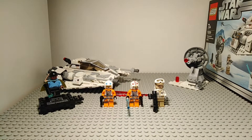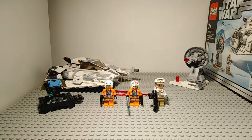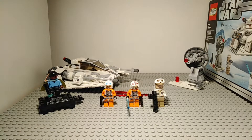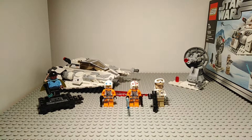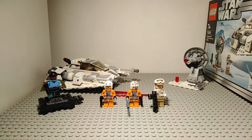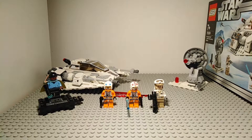Hello everybody, my name is Salty and welcome to another video on my channel. Today I'm doing a review of the 20th Anniversary Edition of the Snowspeeder for LEGO Star Wars. It has the set number 75259, includes 309 pieces, and retailed for $40 in the US.